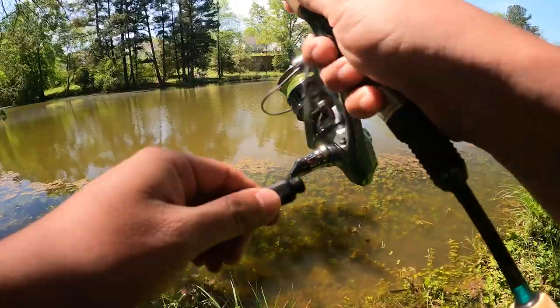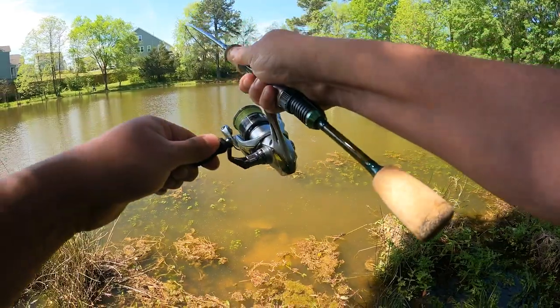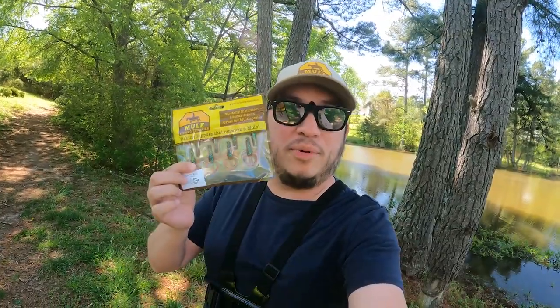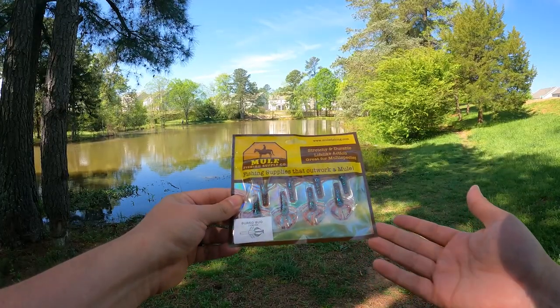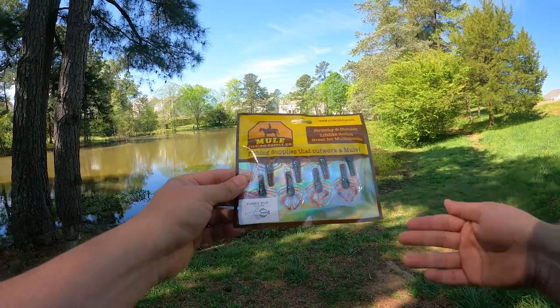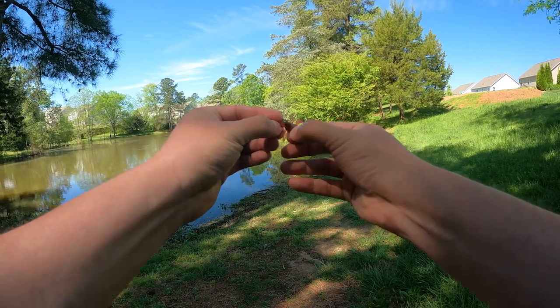Hey y'all, today the plan is simple. We're taking the all-new Burrow Bug for mule fishing and we're gonna go catch some fish. This is the all-new Burrow Bug for mule fishing — it's a cross-off plastic, 1.8 inches, and I cannot wait to rig this up and fish it. Just like all their other plastics, super durable.